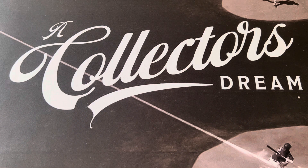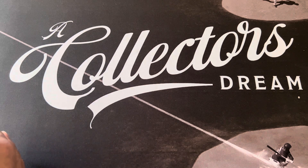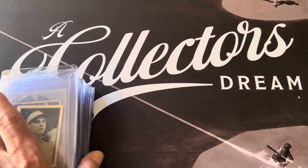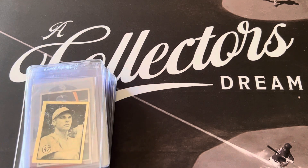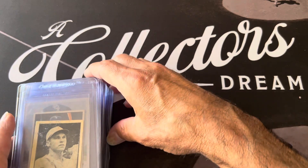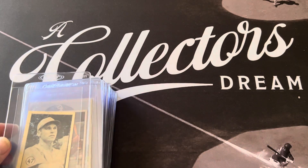Hello everyone, this is Orlando from A Collector's Dream. Today I'm going to send some cards to SGC. I've gone through and picked out some cards, took some off the list initially, but for $15 I picked 40 cards. I'm going to show you the 40 cards I've chosen. Leave me a comment and let me know what you think of these cards.